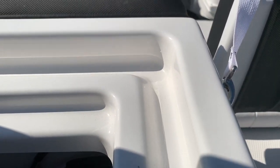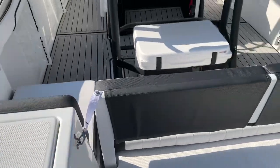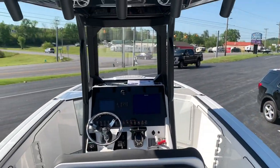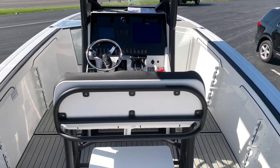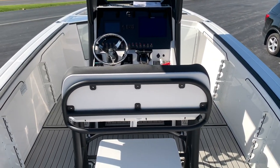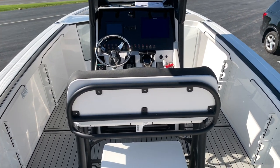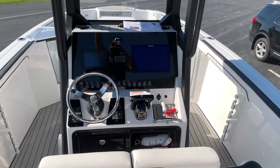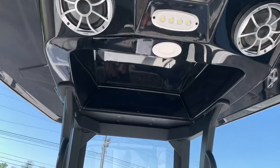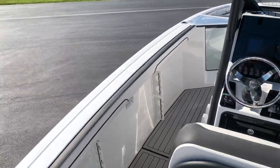Turn those battery switches on. You can get this boat in the all-black for 2021, or you can also get it in the teal color with the warm interior — kind of like a mocha and espresso interior. Both look very sharp, but the black is obviously the sportier color. Take a look at the speakers and spreader lights in the T-top there. Jump in the cockpit here.